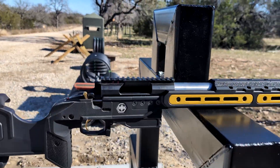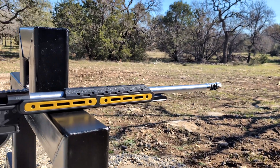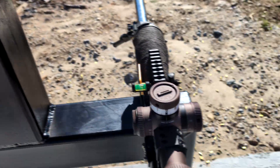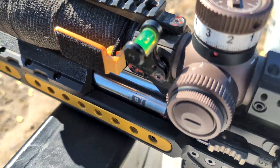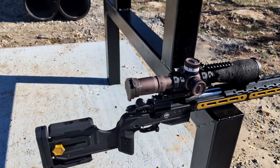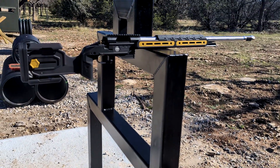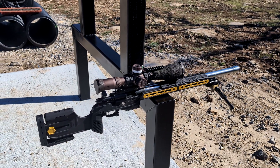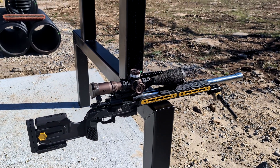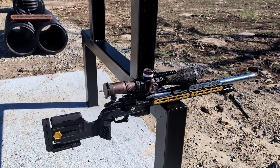Right now I'm running an Impact action with what I believe is a Krieger barrel — MTU contour, 26-inch, 6 Creedmoor. And then this is my Voodoo VR Precision, straight taper, 24-inch with an EC tuner. That's my setup for both 22 and centerfire. You could also get this chassis a lot lighter if you wanted to by taking out the night vision bridge and the internal weights. You could run an NRL Hunter rifle with this chassis as well.